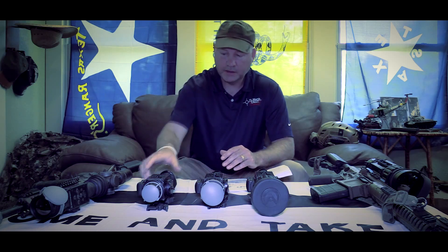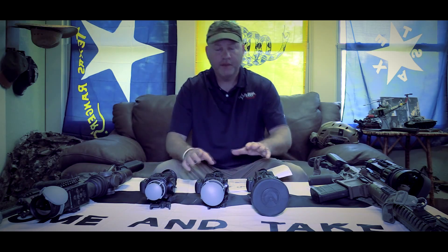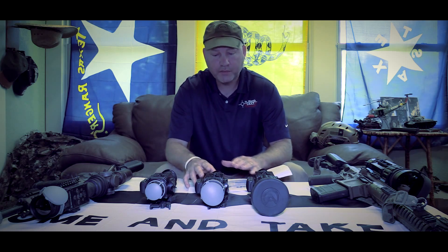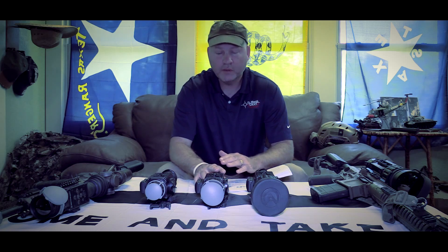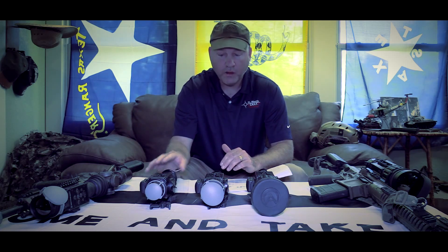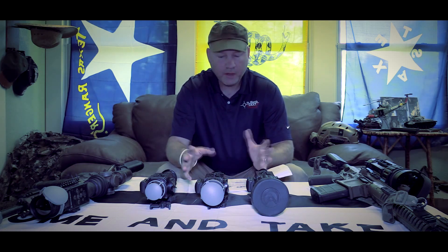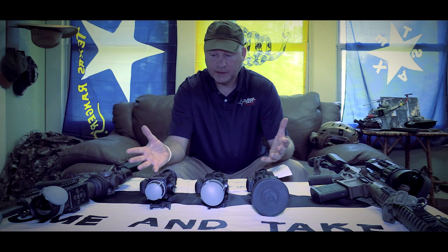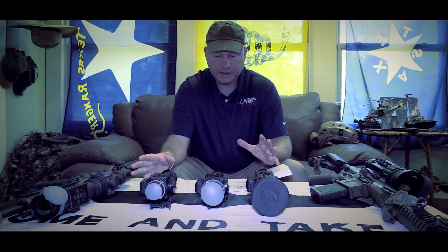Somebody who is out there in the most extreme climates and situations. One of the main differences between the Pro-Line and the standard Apollo and Zeus is the Pro-Line is rated to be submerged to 20 meters, while the standard Apollo and Zeus are only water resistant. So all of the Pro-Lines you can submerge completely with no issues — you can be out in the rain — whereas the standard line is only water resistant.